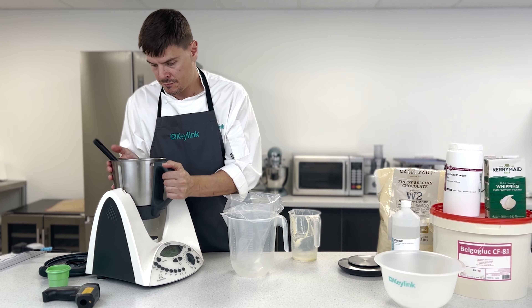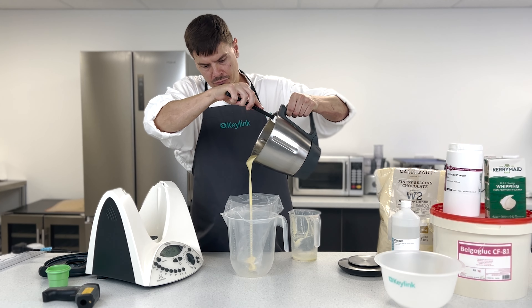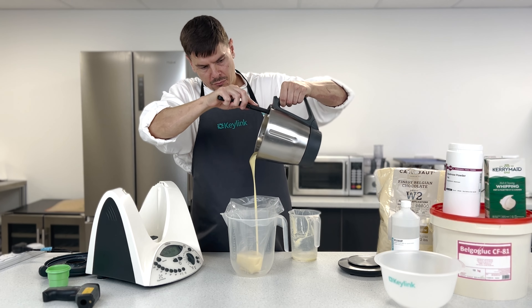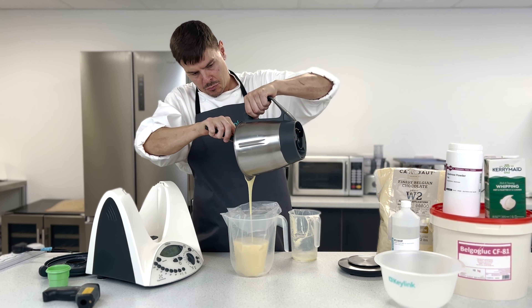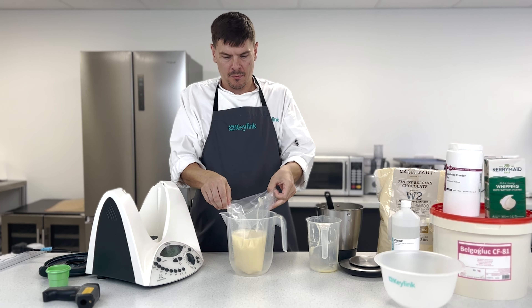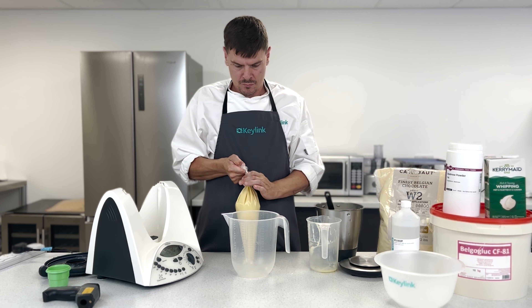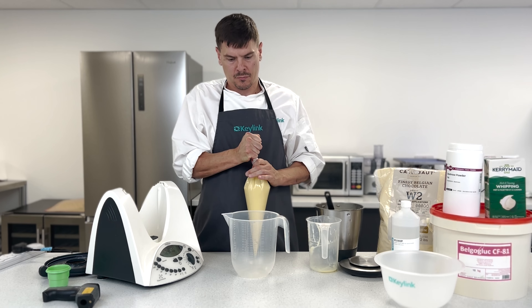Pour it into an airtight container or a piping bag and allow it to crystallize and set off. So that's your creme a la carte finished. Using a straight spirit alcohol, you can use other alcohols such as rum, Cointreau, or brandy. I would recommend having at least a 60% ABV on that — this will all help with shelf life.